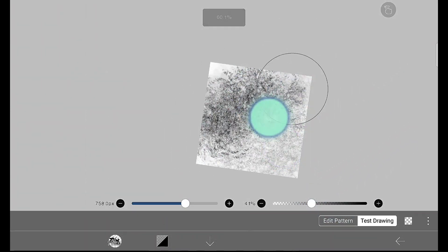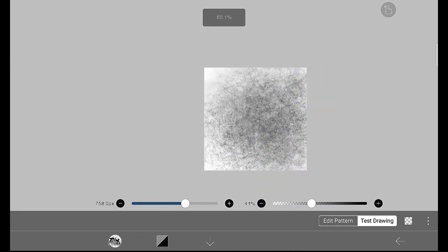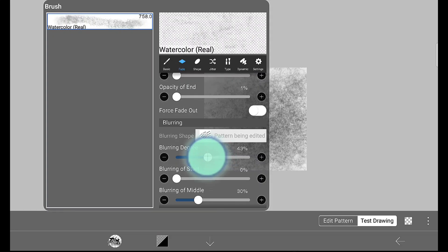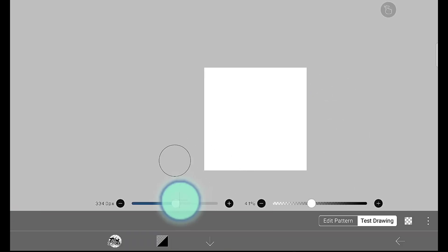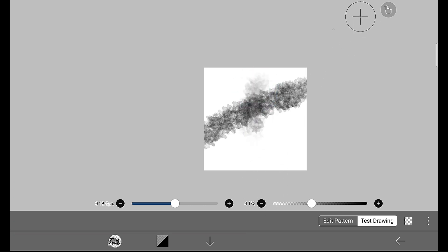When we test it, this is how it looks — the detail I applied works along with the watercolor texture that the brush already has by default. If you want, you can make changes in the fade, because blurring details come under the fade option. You can adjust the blurring degree — how much it should blur and where: at the start, the middle, or the end.